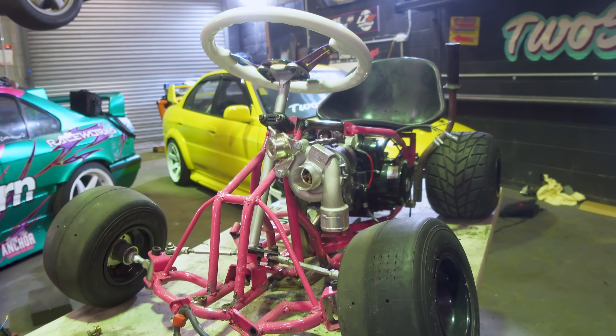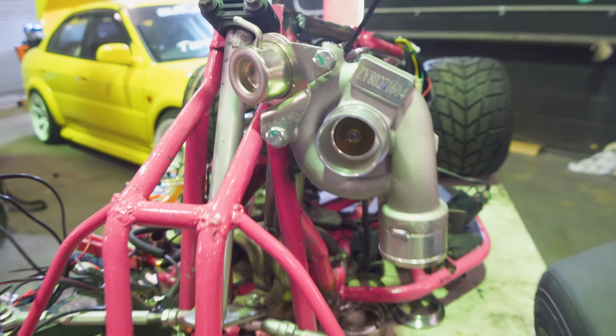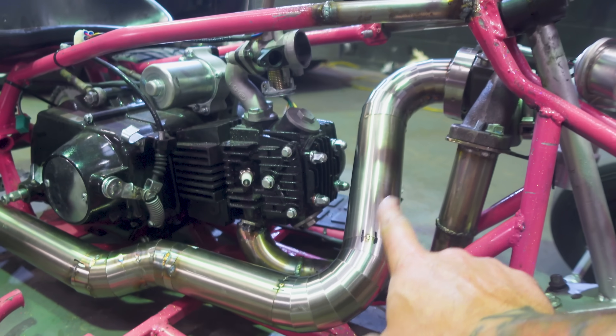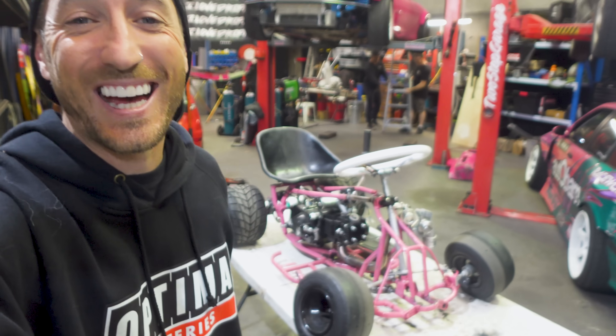We're on a mission to build a turbocharged 125cc kids quad bike and so far everything has gone pretty well. In the last video we got this thing running for the first time and we built an exhaust system that is way too fancy for this car. Speaking of that exhaust system, Bailey has finally finished the welding and it looks absolutely incredible.